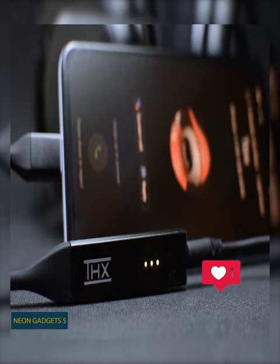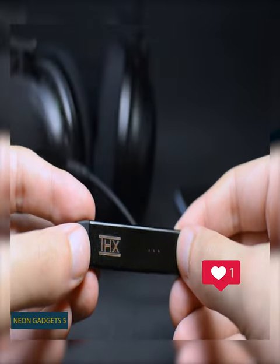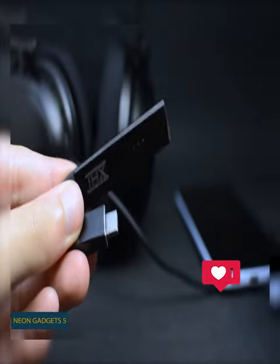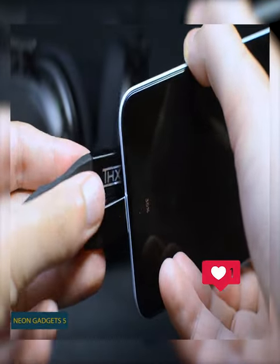Furthermore, this digital-to-analog converter gives you a large dynamic range and low distortion. Use the THX Onyx with any gadget that has a USB or USB-C port, from Android to iOS and Windows 10 to Mac devices.